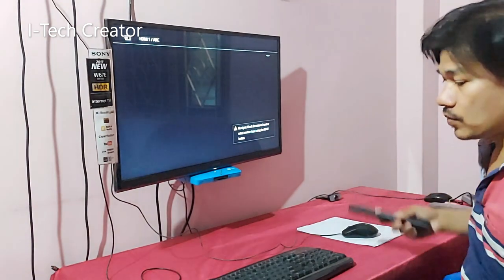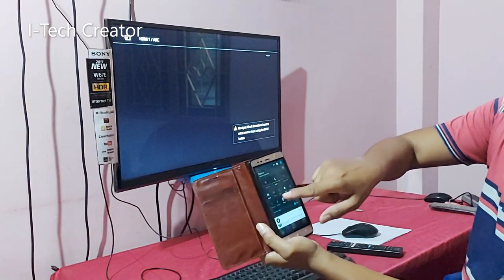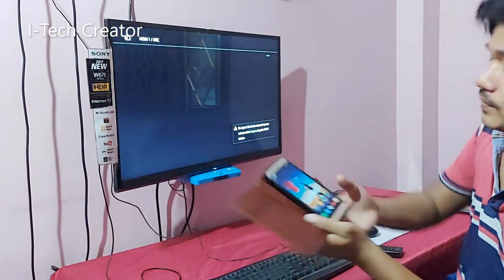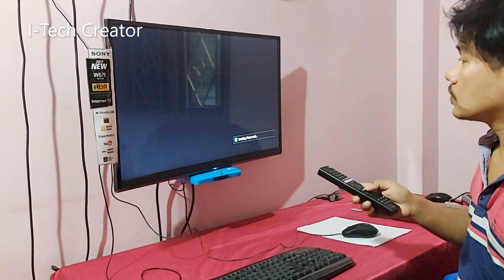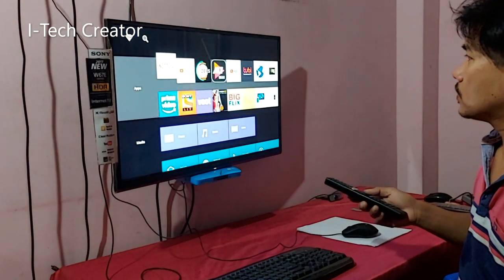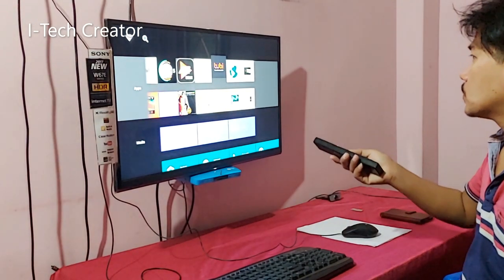I have already powered on the hotspot for the network. Now go to the browser.